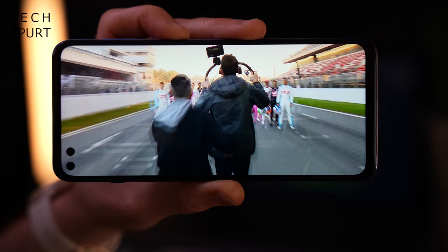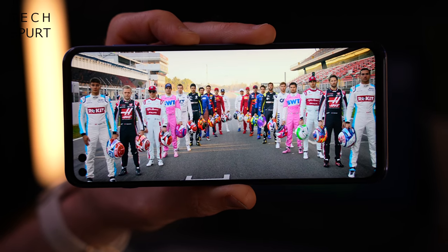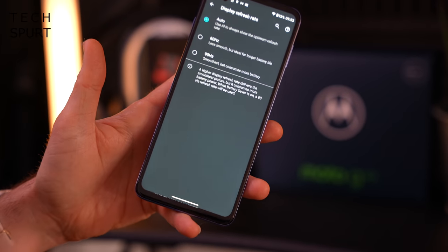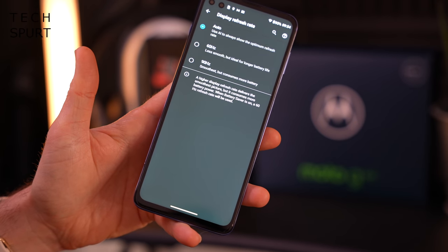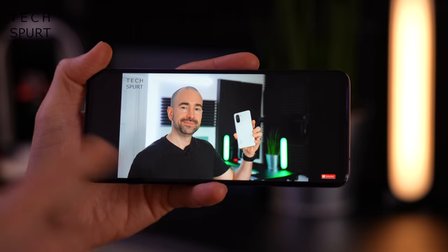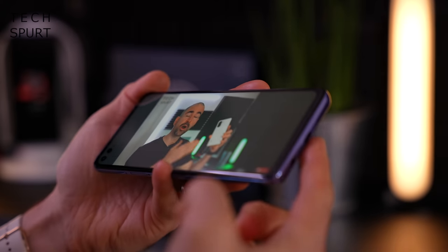You can adjust the display settings to a certain degree — colours come saturated by default but not quite as poppy as you'd get on a proper OLED display. You can also mess around with the display refresh rate which is set to auto by default, flipping between 60 and 90Hz based on what you're doing, or you can stick it to 90Hz full time. As for audio, it's not a stereo speaker setup on the Moto G100 — just a single mono speaker.